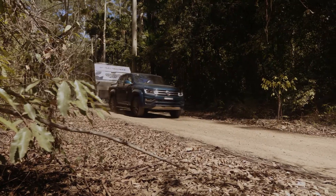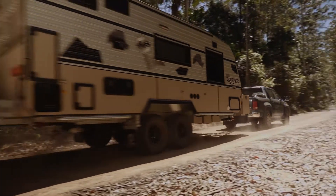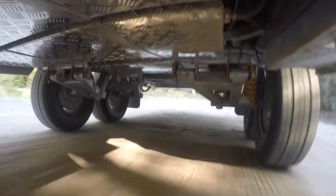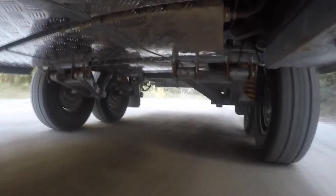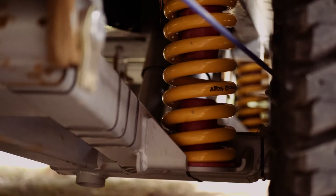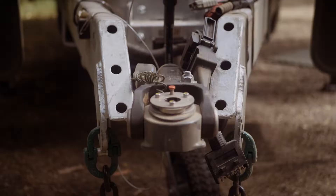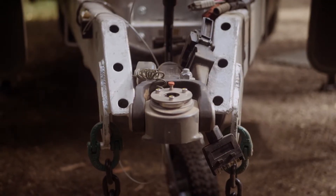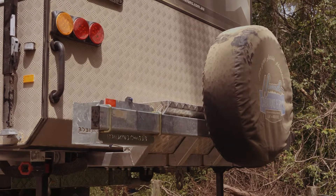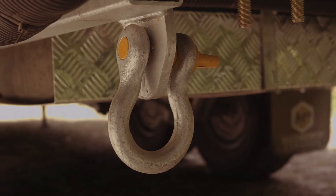It goes without saying an off-road van requires heavy-duty running gear built for Australian conditions. Masterpiece manufactures its vans in Melbourne and, for the Optimum, have created a custom-designed and engineered hot-dipped galvanised chassis riding on 4.1-tonne Cruisemaster XT suspension. Add to the mix a DO35 off-road coupling, also from Cruisemaster, 12-inch electric off-road brakes, a forearm rear bumper bar, nudge bars and rated rear recovery points, and you've got a pretty capable off-road van.